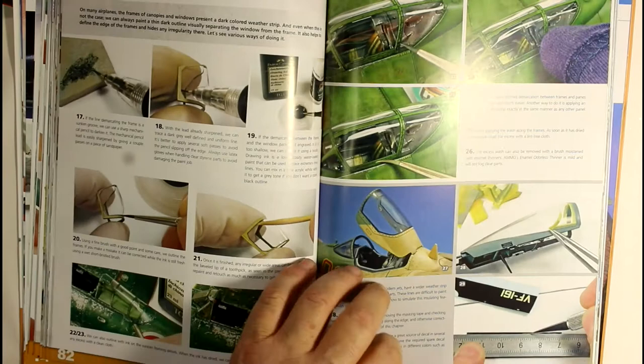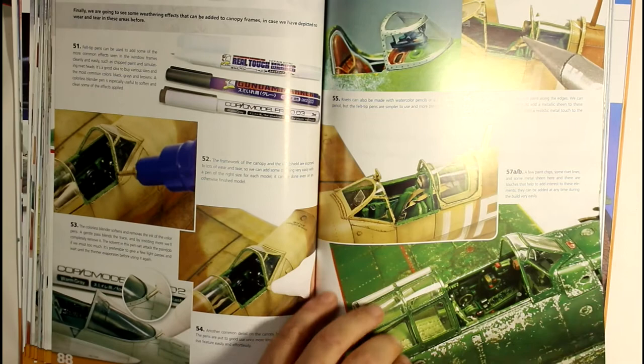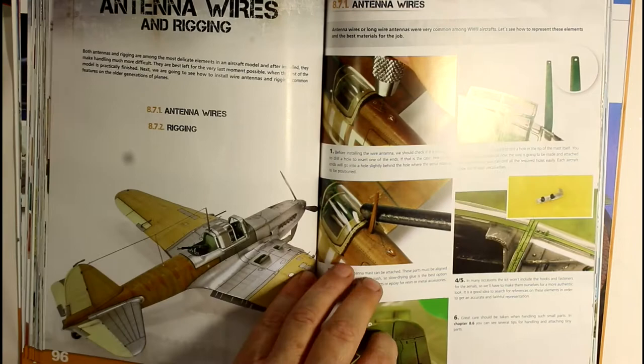Then it goes on to canopies - taking your masking off and cleaning them up. The canopy section is fairly detailed; it's not just a couple of pages. It goes through quite a few pages on gluing them on and weathering them up. Then you've got your antennas, probes, speed indicator probes - all that sort of stuff - showing you how to paint and attach them.